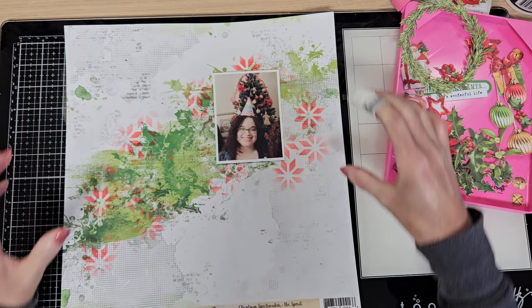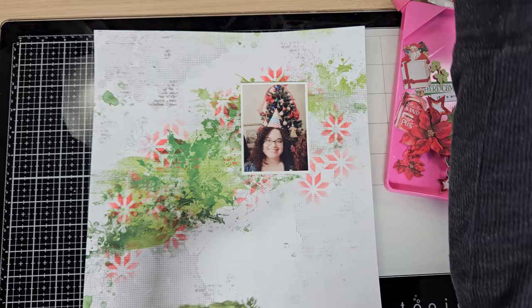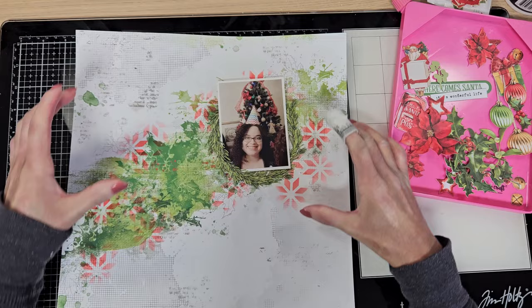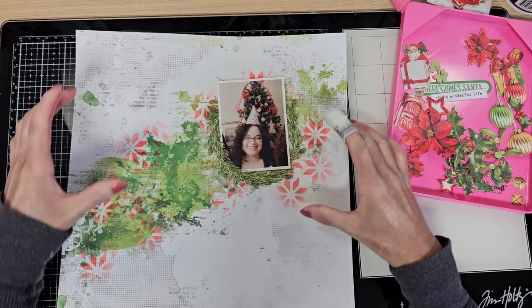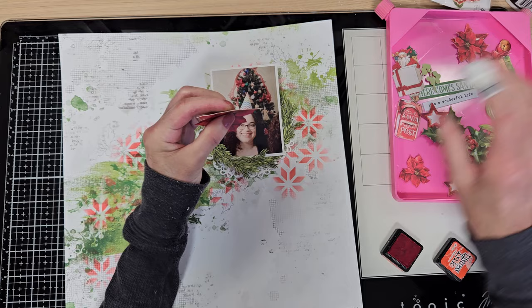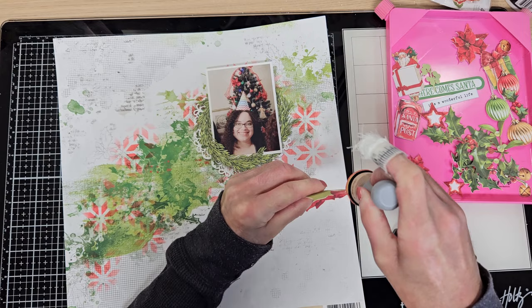I'm going to use this red piece that I love — it's from the laser cut sheets. I already removed some flowers from the laser cut too. I'm planning to put the photo here, something like that, but I think I need something on the back. I already cut this doily from one of my dies, and I'm planning to assemble these together — the doily, the red piece, and the photo. I'll add dimension later with some laser cut flowers and some cut from the paper.